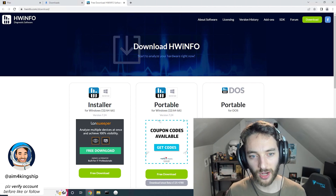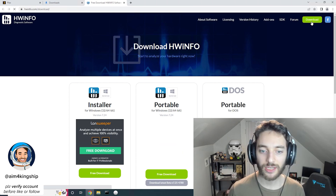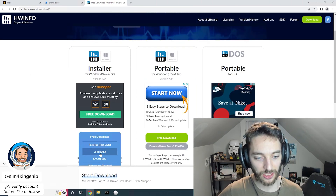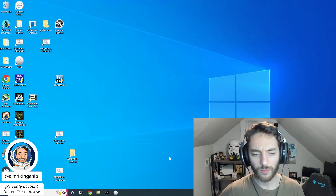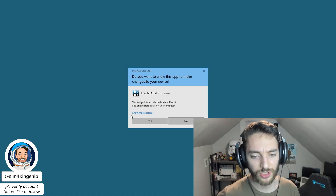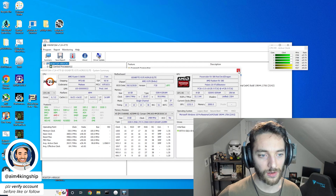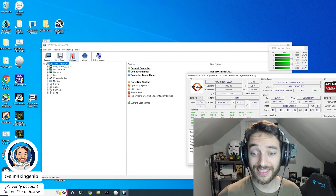If we go to HWinfo.com, which I'll put down in the link below, you can hit the download button at the top right and download the local US version. Just wait for the download, run the installer, and once it actually runs, we're going to start it up and click on Sensors.